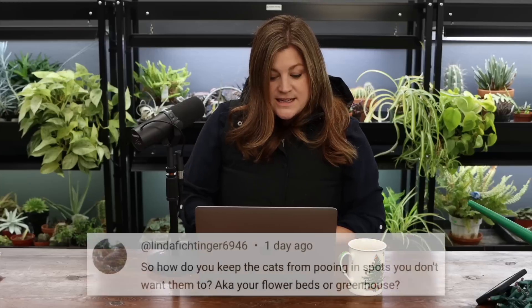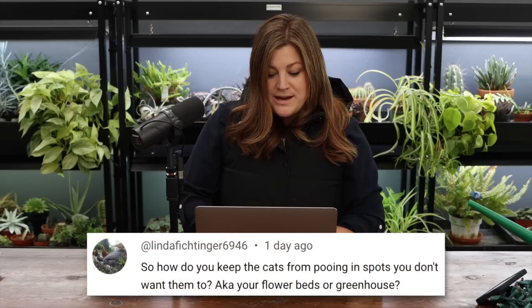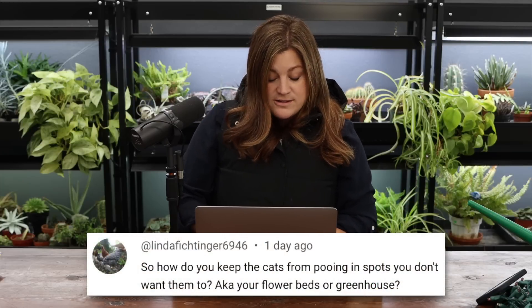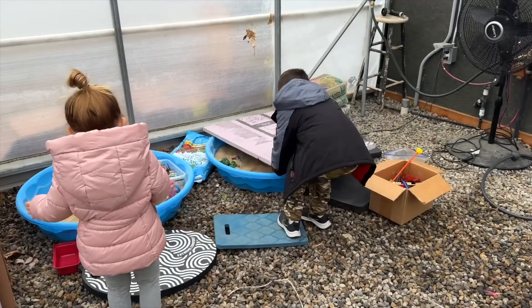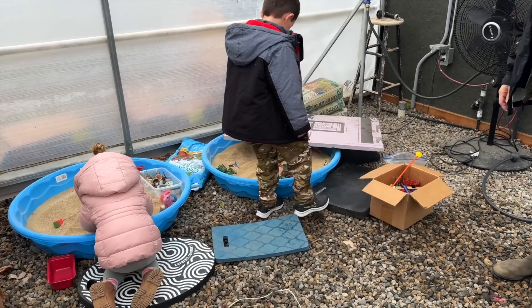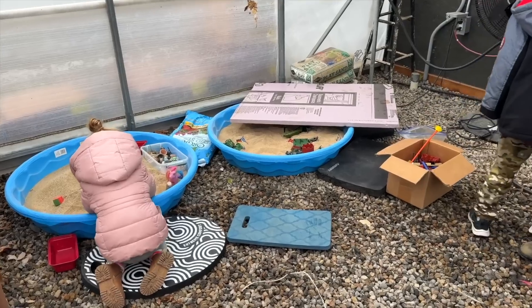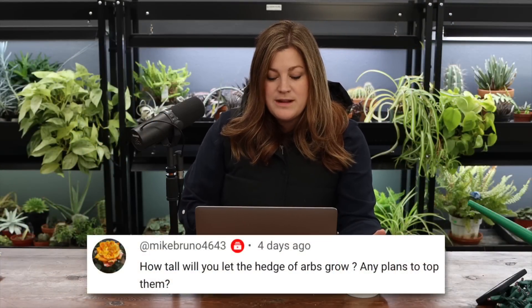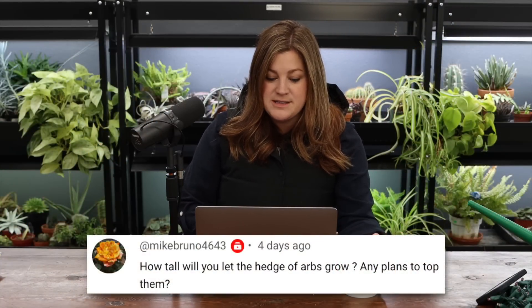A viewer asked how we keep the cats from going in spots we don't want them — like the flower beds and greenhouse. I know they use our flower beds; I've seen them. But they've never used anything in the greenhouse, and I have the sandboxes covered with two big pieces of foam insulation — the purple foam board. Just pop those over the top; they're lightweight, the kids can pull them off, and they keep the cats out.